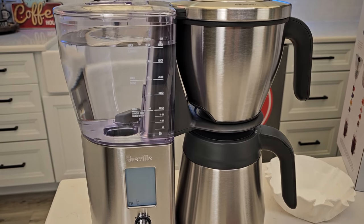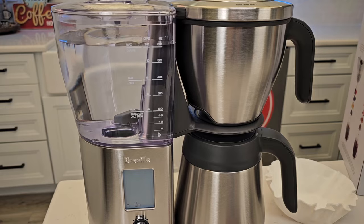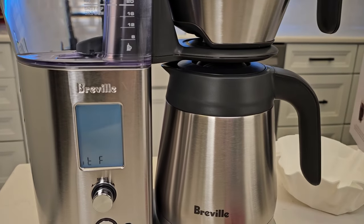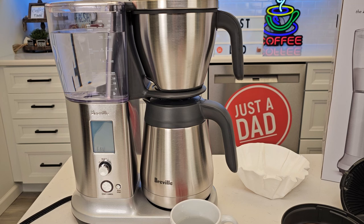It's definitely running the water through it now. I can hear a pump kicking on and water's going into the carafe. It's running the water through pretty quickly. That pump is on steady now.